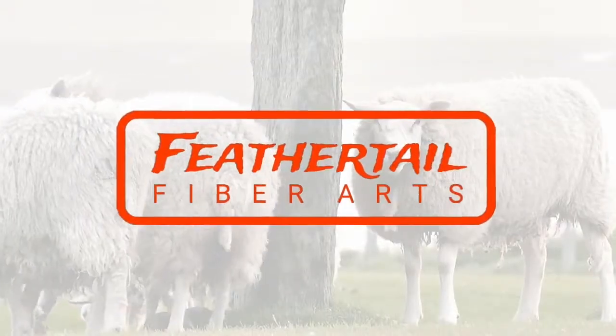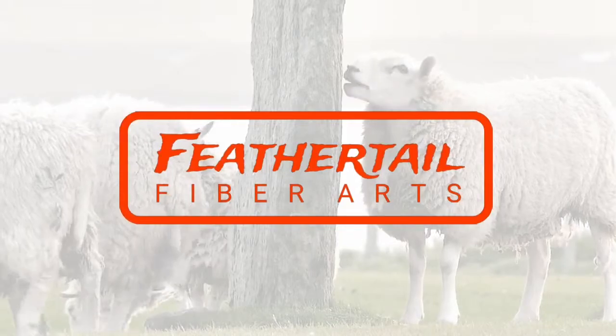Hi Fibernatics! This is Tori and today I'm going to talk to you about my top three tips for selling wool online. It doesn't matter if you're a wool producer like a shepherd or a farmer, a fiber artist, or a wool merchant — all of these tips that I'm going to give you today absolutely apply to you.